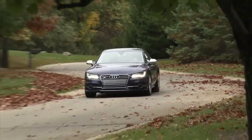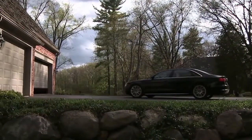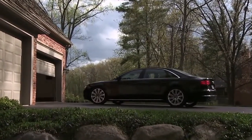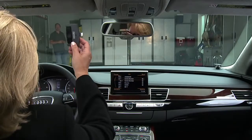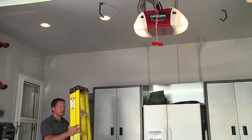Your Audi's Homelink features let you program up to three wireless devices to be activated from the vehicle: garage doors, home lighting systems, or security gates. To set a code in the Homelink system, the ignition must be in the accessory position with the engine not running and the vehicle parked. You should have your device remote control with you.